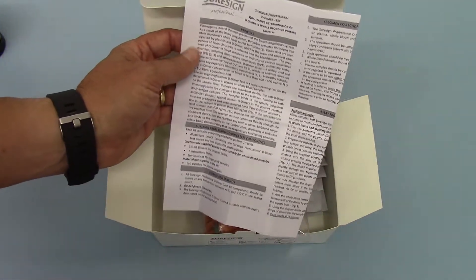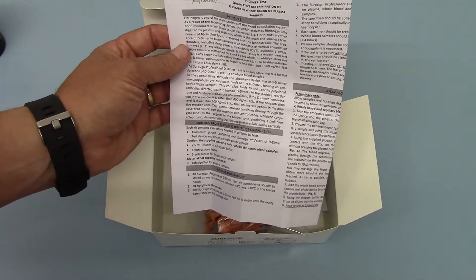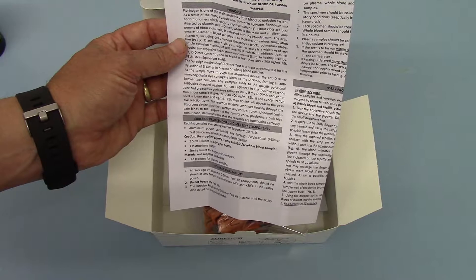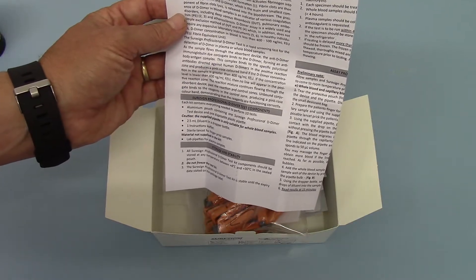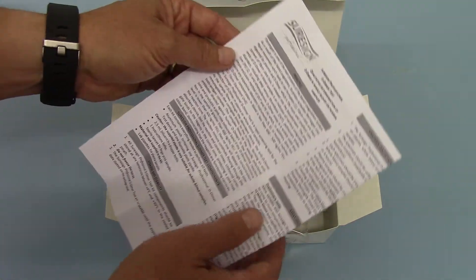This is a D-Dimer test that works to 400 nanograms per ml. At that level it will indicate a positive result; below that level it will indicate a negative result.